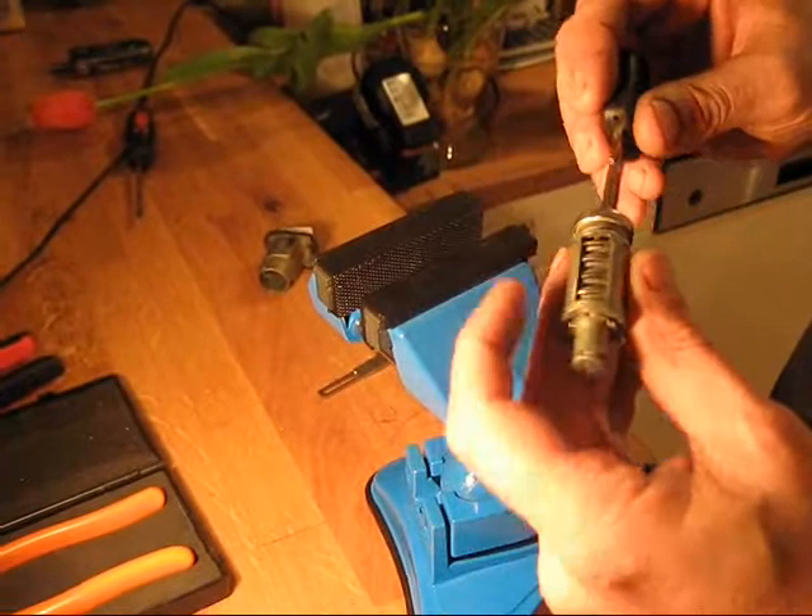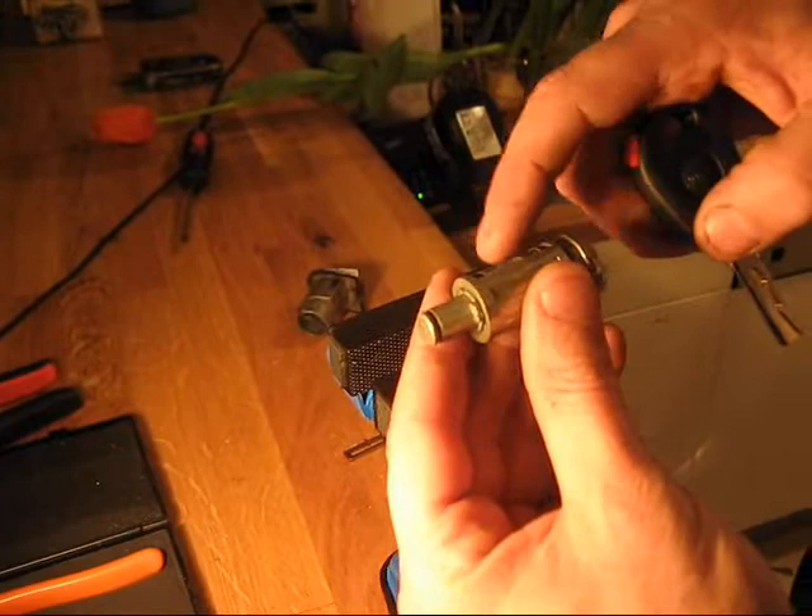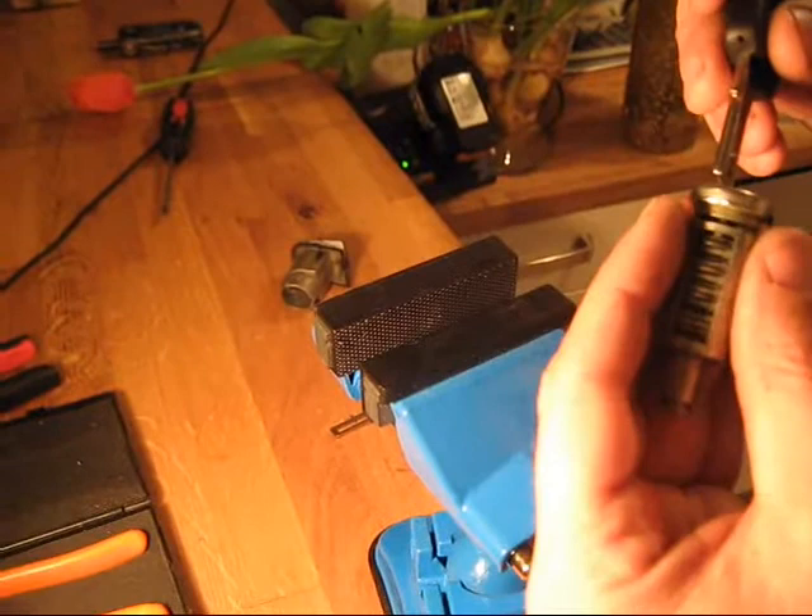That is a generation 1 lock. The wafers will set at positions 1, 3, 5, 7 and the other side is the opposite. This lock usually goes from 1998 to 2002.